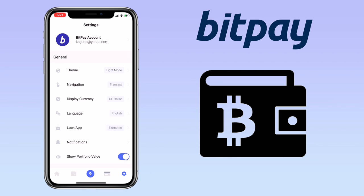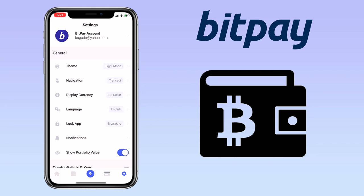Under user settings, you can change the theme to light or dark mode, your display currency, language, and so on.